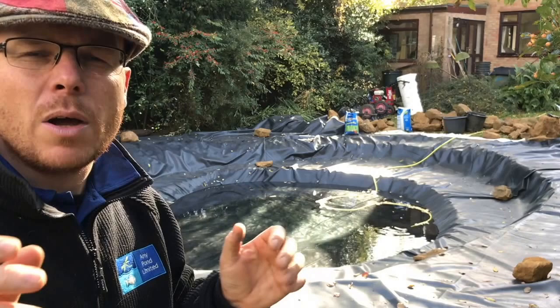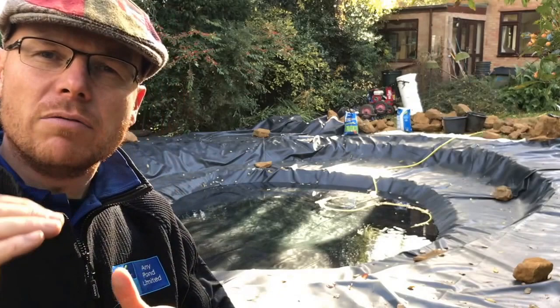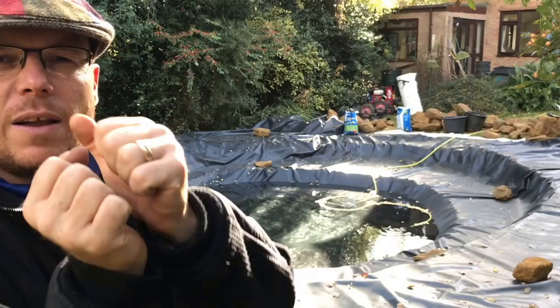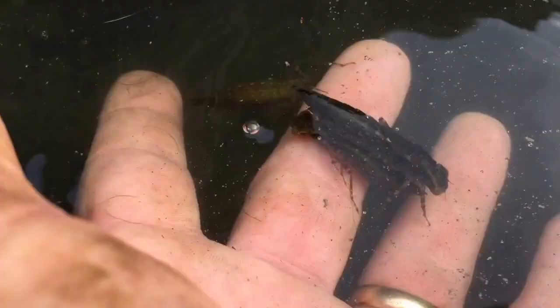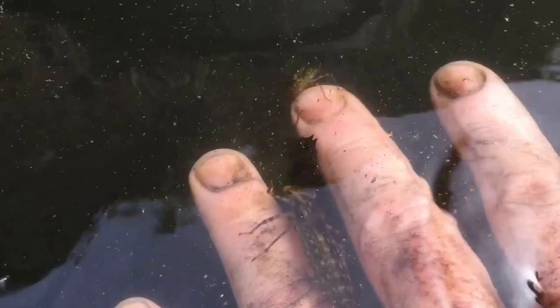We've managed to do four pleats and what we're going to do is cover those pleats and folds with rocks. Also on the far side we're going to create a mini freshwater barrier reef for dragonfly nymphs. What they love to do is get inside the nooks and crannies between the stacked stone underneath — it basically helps them protect from predators like birds and kingfishers, which eat dragonfly larvae. It's certainly a big enough pond for a kingfisher to come and visit.